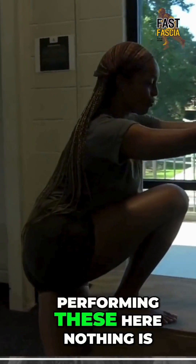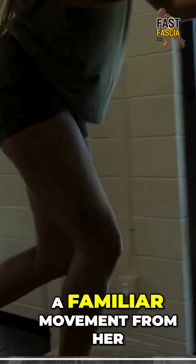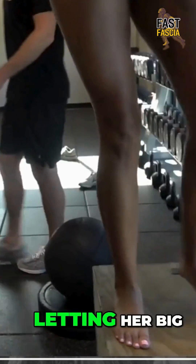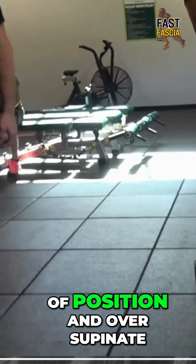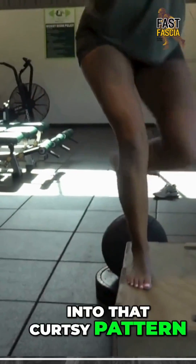As Kai is performing these here, nothing is really sticking out dramatically. These look pretty good. This is a familiar movement for her. She's doing a great job controlling the foot, not letting her big toe get pulled out of position and over-supinate as she's going into that curtsy pattern.